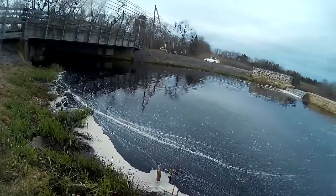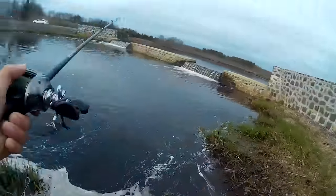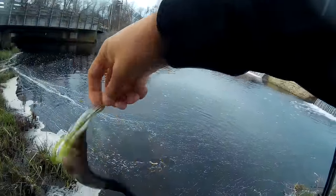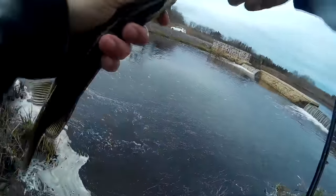They're still trying to strike at it. Alright, this is what I'm catching right now — it's not big.